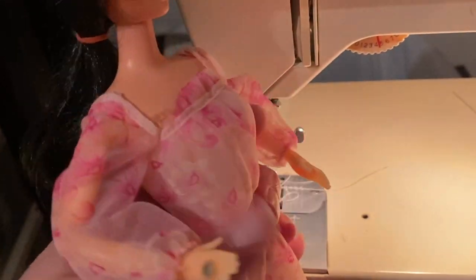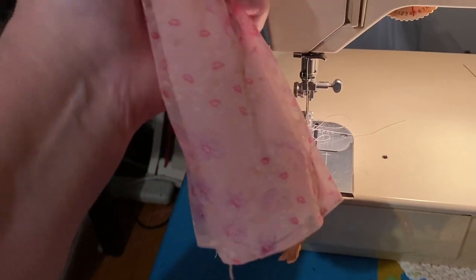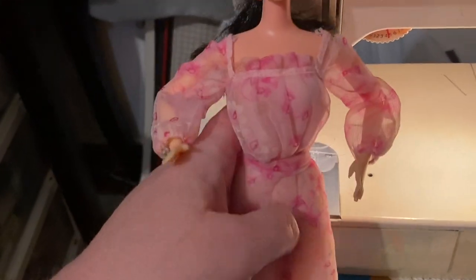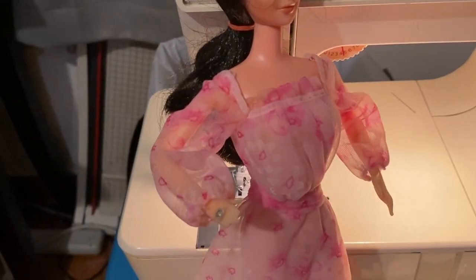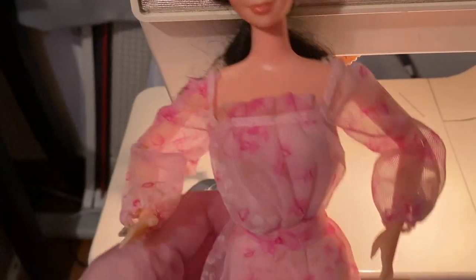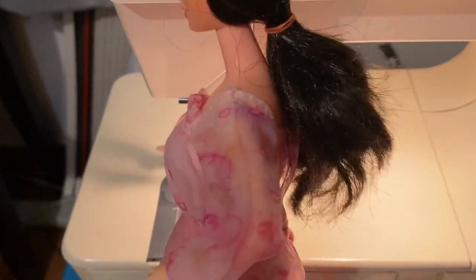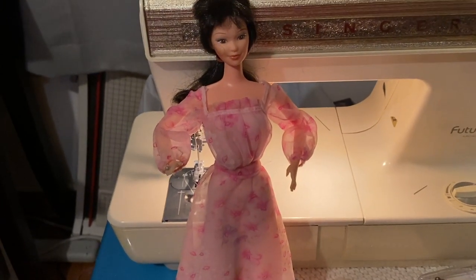These are not super valuable Barbies by any stretch — not hundred-dollar dresses that I'm after. I can't get anything mint-in-box because that's way too expensive, so I have to kind of get things piecemeal. Maybe someday I'll try to get a better version of this and a nicer doll, but I'm not really interested in that doll — she's just meh. So I hope you guys liked this dress. Let me know if you remember this or had this dress or have it in your collection. Goodbye!